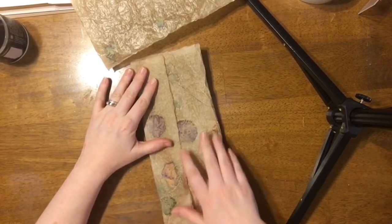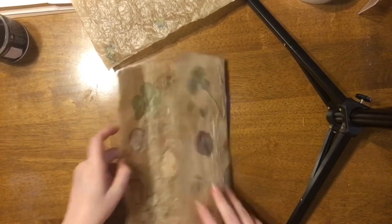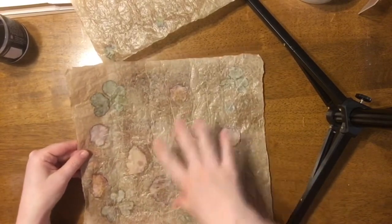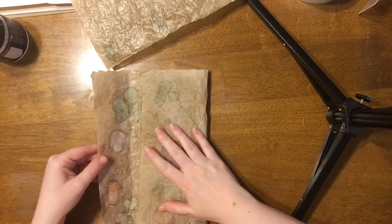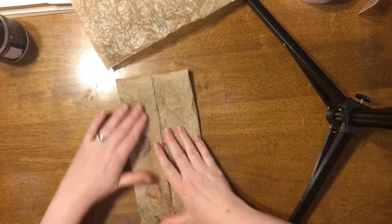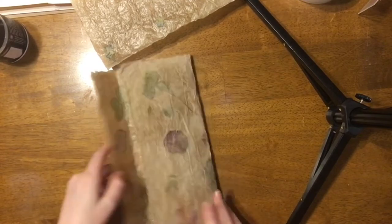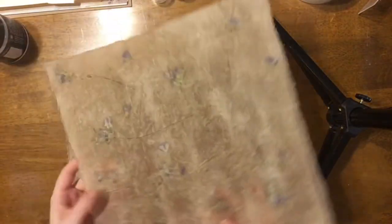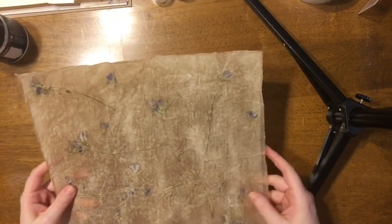I think what I'm going to do is make a little pouch that will go inside of my junk journal as part of the tutorials that we're doing. I might take and just cut it in half, maybe make two pouches — I haven't quite decided yet. But that will be another tutorial coming up later.